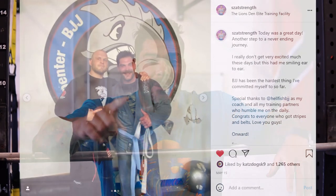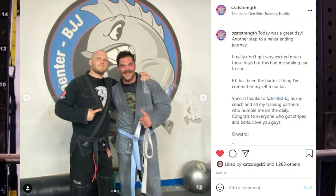What is going on guys? Coach Joe here at the Lions Den. A question I get asked all the time is: Joe, are you still doing jiu-jitsu? Yes, I'm doing jiu-jitsu and as you can see in this picture here I just got promoted to my blue belt. So go me.